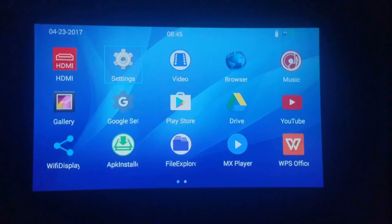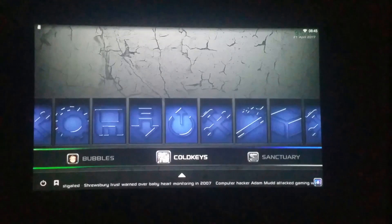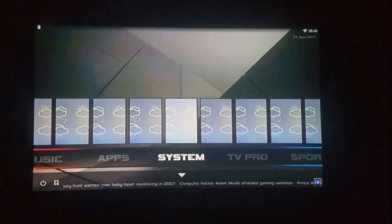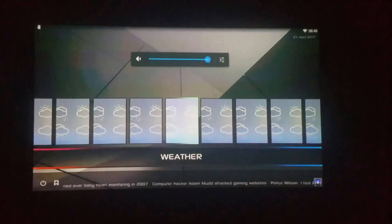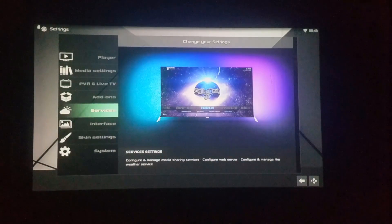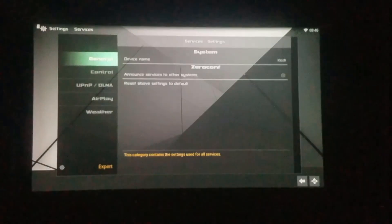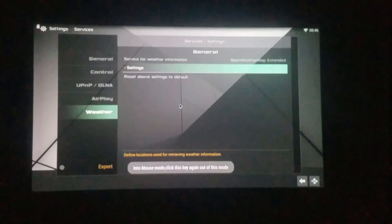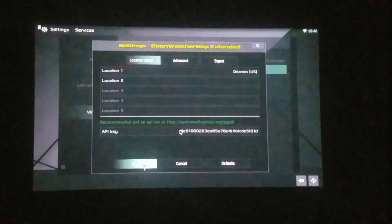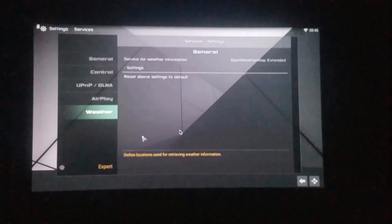First thing I want to do is show you a YouTube video using the built-in speaker. This is a build video I did a couple of days ago. As you can see it looks pretty good. There is a mouse button on the remote as well, so you can navigate and skip ahead if needed. That's YouTube — and that is full 1080p.